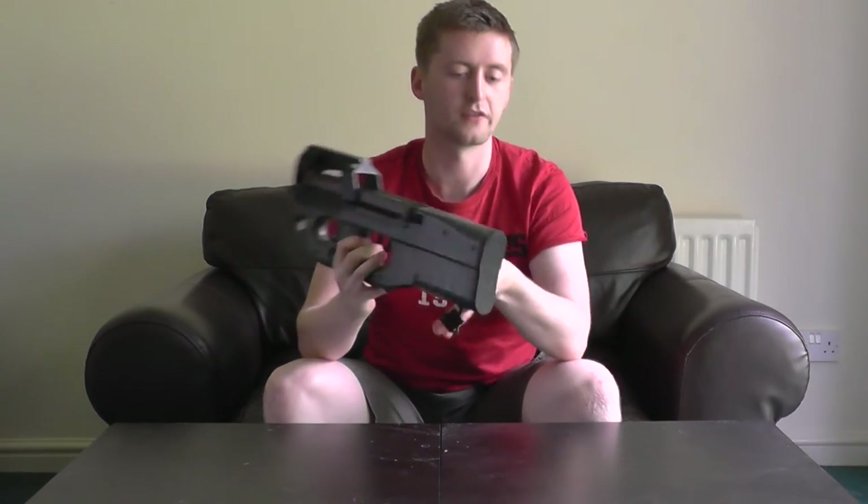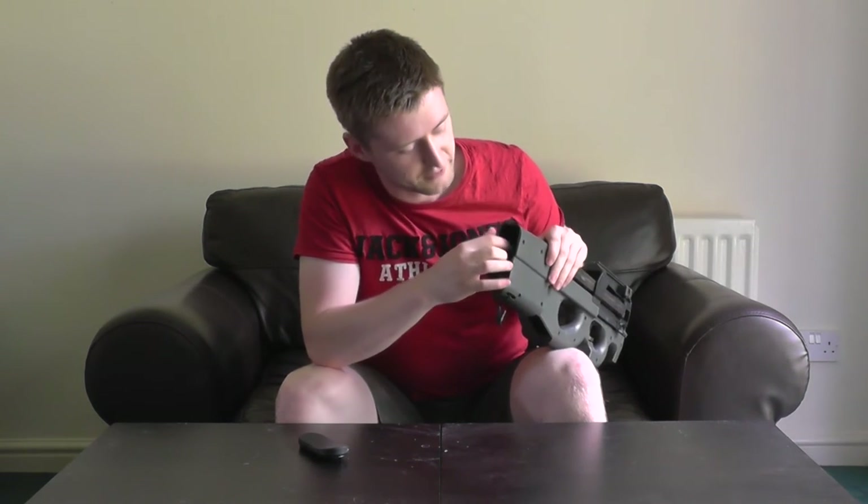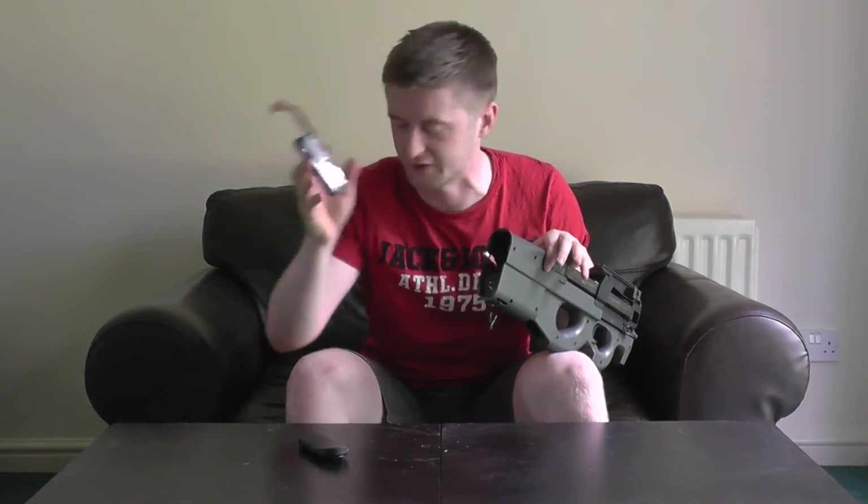Going right to the back of the gun, you have your battery storage space. On the buttstock there's a tab on the bottom — press it inward and the buttstock slides off. The gun originally comes with Tamiya connectors; I've changed mine to Dean's. The battery space is a very chunky rectangular shape, so finding batteries was a bit of a challenge, but I've been running it on LiPo batteries with no trouble whatsoever.